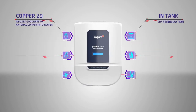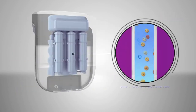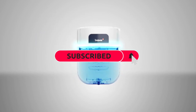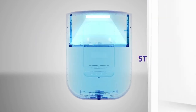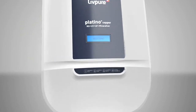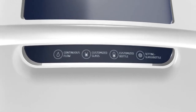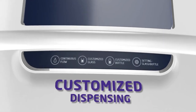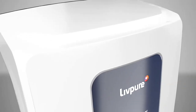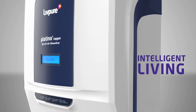This next generation water purifier has a lot to offer. Platino Plus Copper provides pure water which is enriched with copper and essential minerals. It has in-tank UV sterilization for protection from bacteria, and its intelligent filter change display informs you in advance of the need to change the filters. Its feather touch interactive touch panel makes the dispensing experience delightful. Smart customized water dispensing offers convenience of dispensing one glass, one bottle, and continuous flow. Platino Plus Copper is more than just a water purifier — it is a step towards conscious and intelligent living.